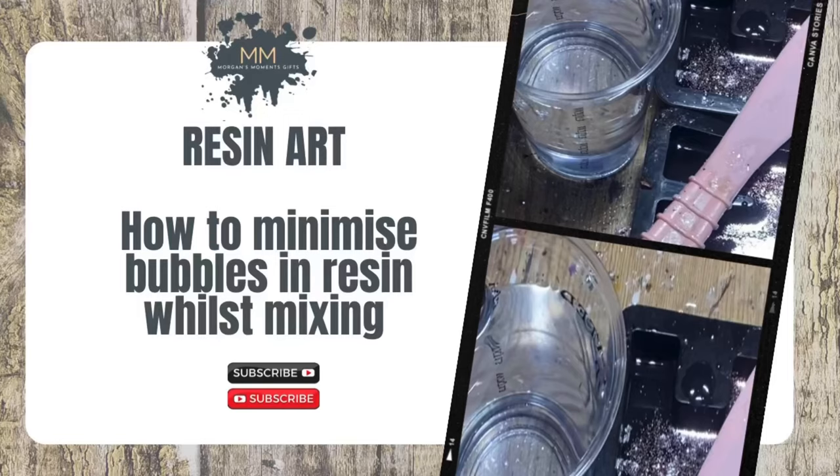Hi everyone, this video is about minimising bubbles in the mixing process. I really hope you find it helpful. Most of this video is a voiceover — I had to record it in hospital the other day, making use of my time, but I didn't realise the amount of background noise, so apologies in advance.